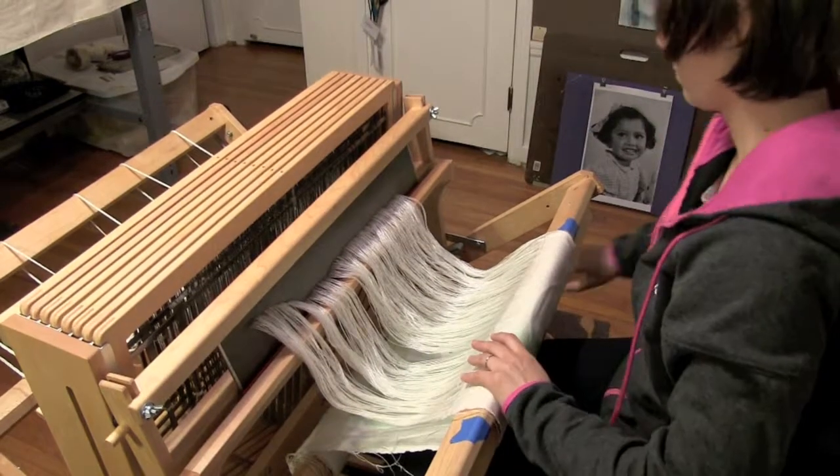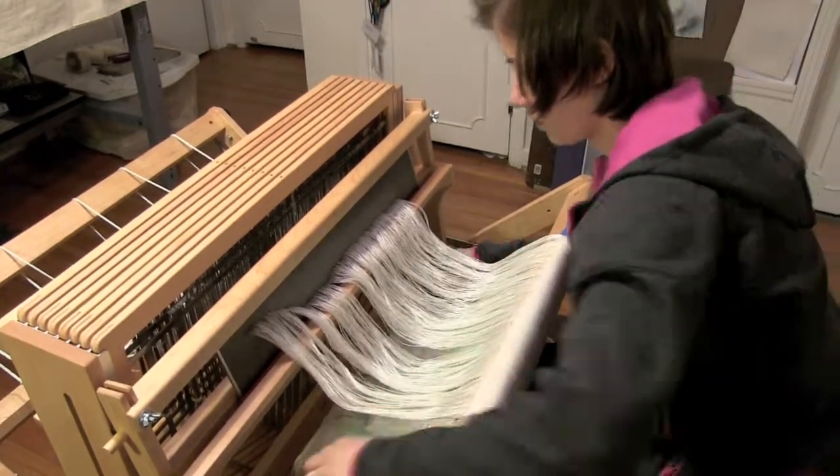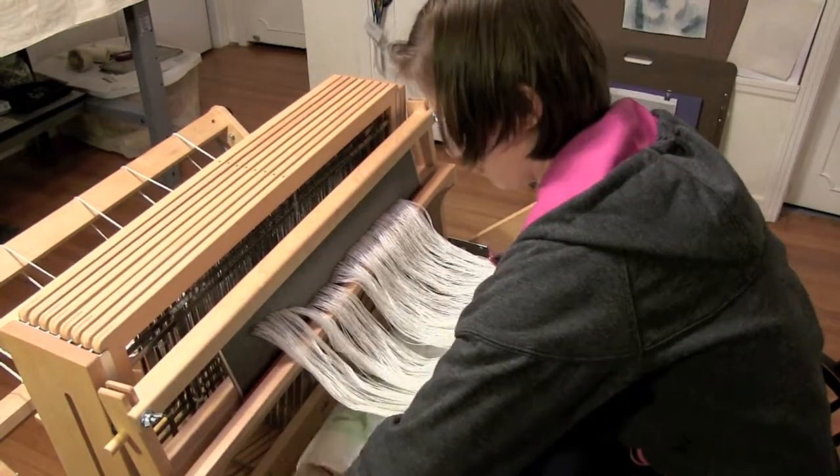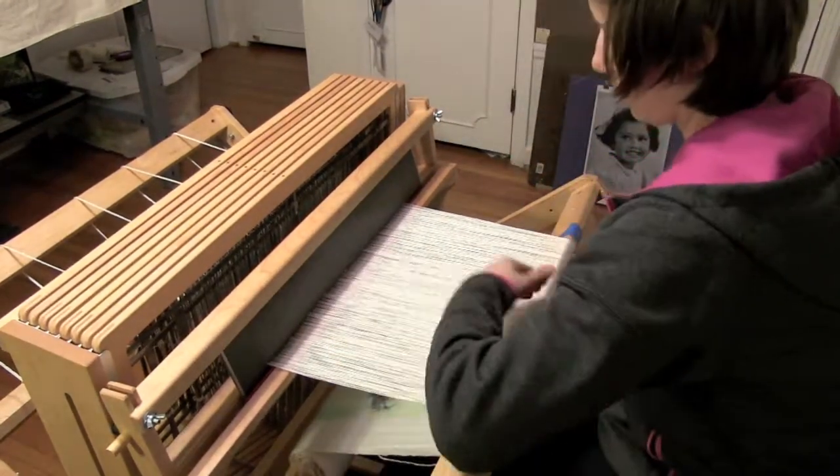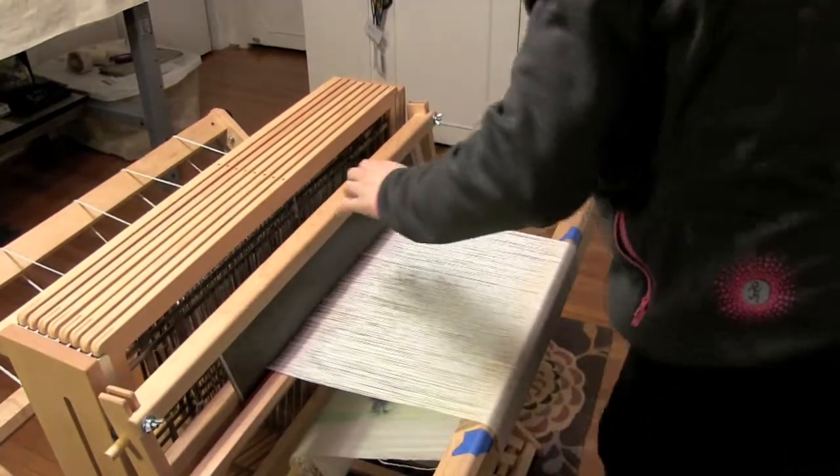Once I get the cloth wound on, I make sure that I get the tension correct. This sometimes means re-tying a few threads from the back end of the loom, but hopefully, if you've tied on the front correctly, the back should be fine as well.